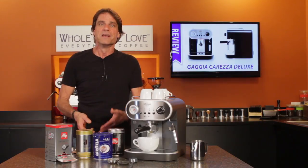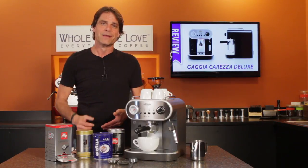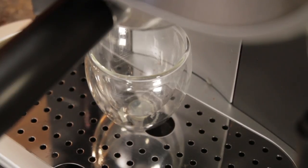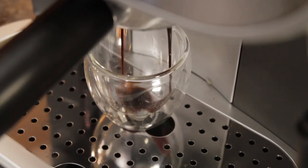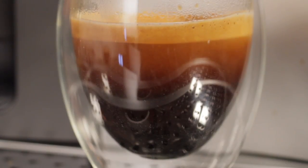First is that pre-infusion. It's something you usually only find on higher-end machines or done manually by a barista. Pre-infusion wets the coffee briefly prior to full-pressure brewing. Doing that causes the ground coffee to swell and results in a deeper, more complete extraction of flavor. It's an advanced feature you don't find on other machines at this level.